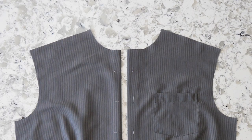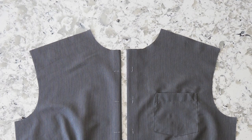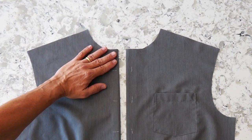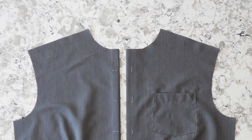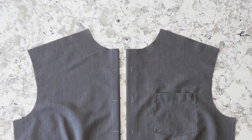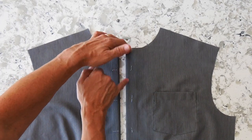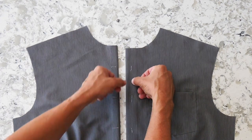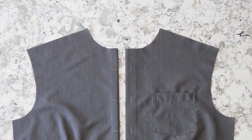Once I've sewn the chest pocket into place, I'm ready for my front plackets. My button placket is on the right-hand side and my buttonhole placket is on the left. Both are self, so they fold to the back twice. For the button side, I'm only going to press for reference — I won't stitch it, because when I sew buttons on, they'll hold the placket in place. On the buttonhole side, I'll fold back the double fold and topstitch on either side of that placket to hold it in place — about a quarter inch away from both edges. Once done, we're ready to take the fronts and attach them to the yokes.